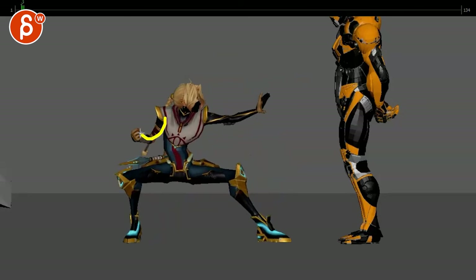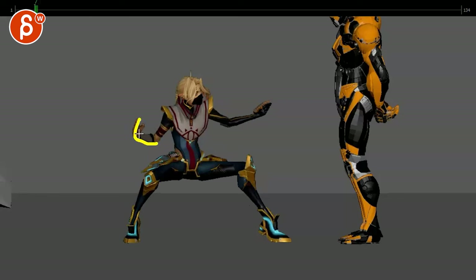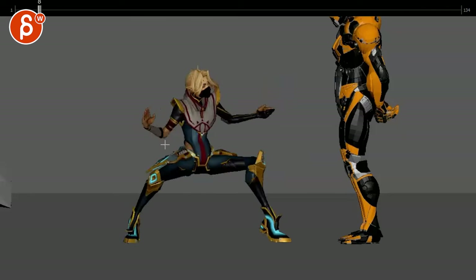Even though this has a nice curve, once we get here it starts to feel kind of broken — how high up that wrist is angled versus being a bit more aligned with the forearm feels much more comfortable.